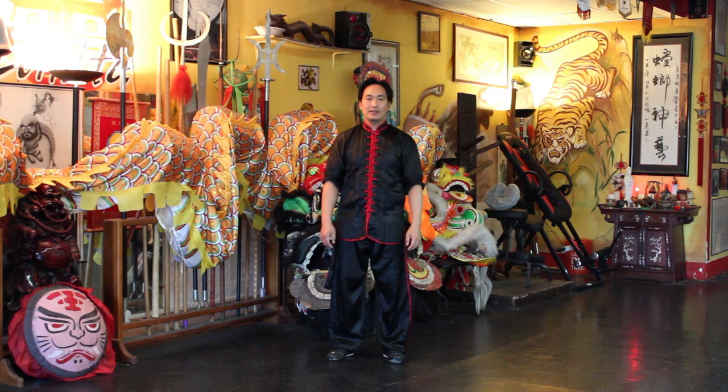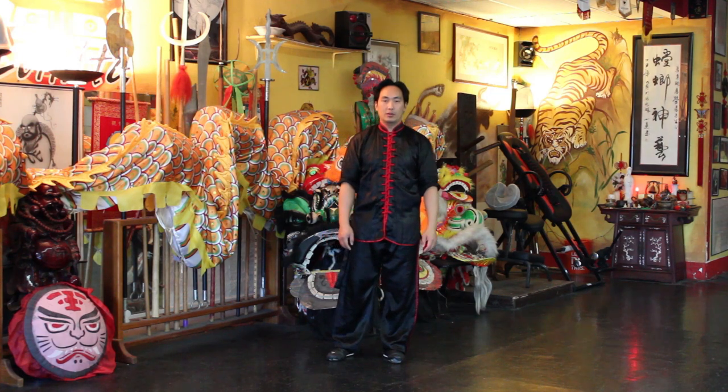Welcome back friends, and today I'd like to go over the High Pat on Horse Tai Chi form.